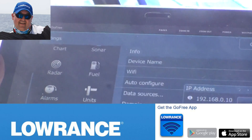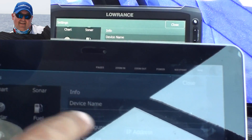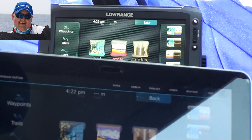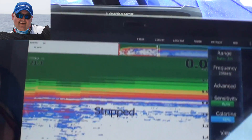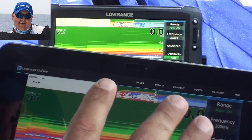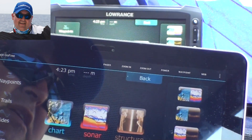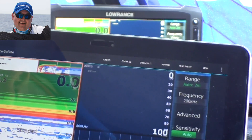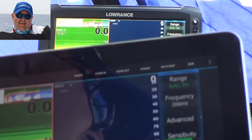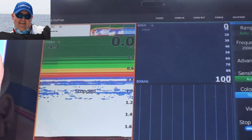Now it has popped up on the tablet — it's exactly the same screen as the HDS-12. You can control the whole unit from the tablet: clicking pages changes to your main menu both on the tablet and on the unit behind. If you want to go to sonar, just click it and it goes straight to sonar, same as the unit behind. You can do anything on this remote unit that you can on the main dash-mounted unit — split screen, for example, works the same on both. The range is at least 30 meters, so it's a powerful unit you can use on a small boat or a larger launch.